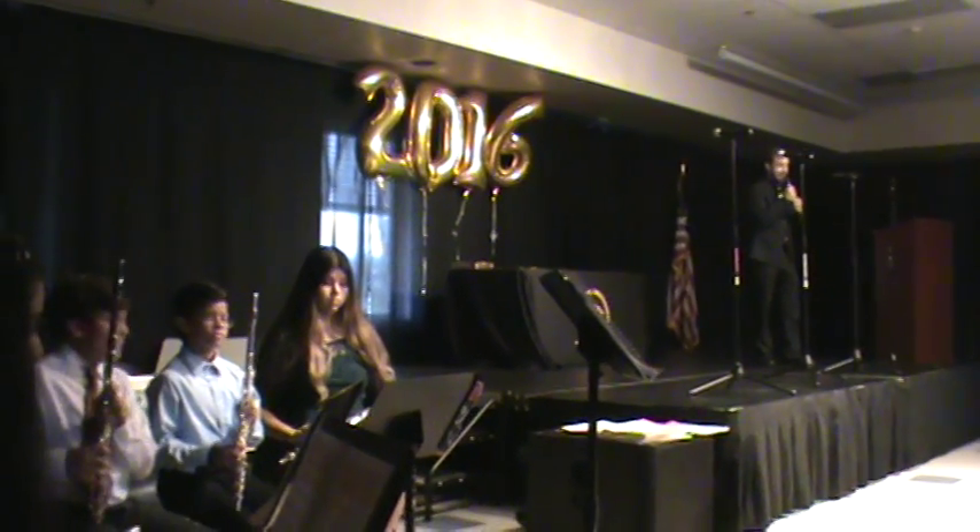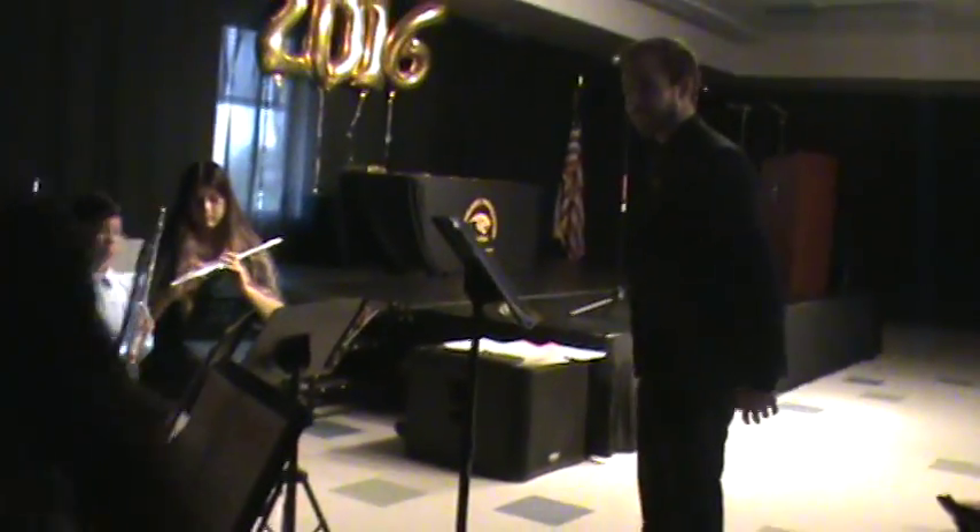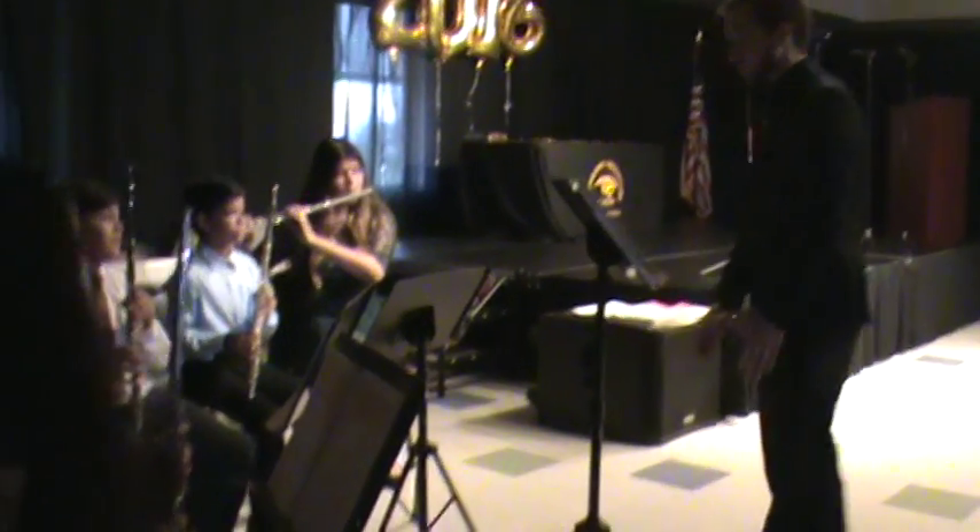Give them a hand. Alright, here we go. Thank you. Good luck.